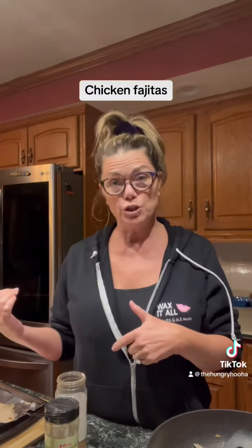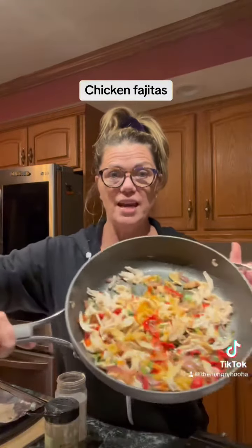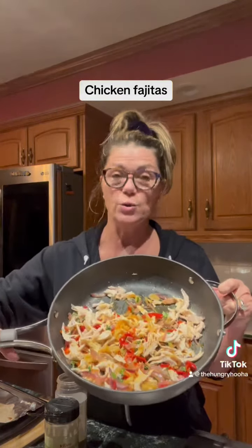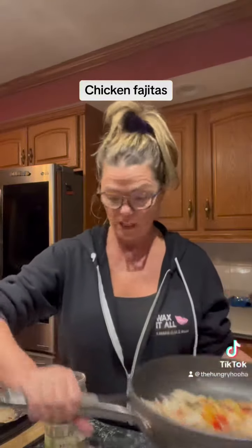So we did a roaster chicken, and I pulled the chicken off of the bones, and then I shredded it. So we had some peppers from the garden, some garlic, lots of fresh cilantro. So I sauteed peppers, onions, garlic, and olive oil. Then I'm adding the shredded chicken.